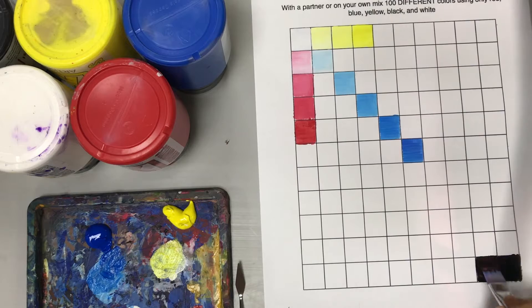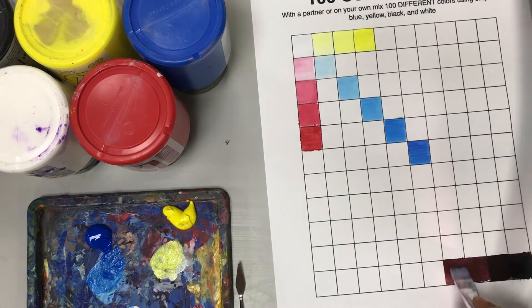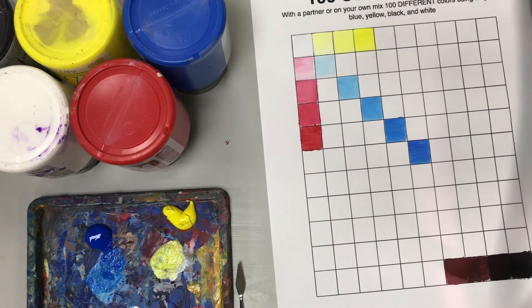Now remember, when adding black you have to add only a very small amount of black to change the paint, because black is very intense and it changes the paint quite quickly.